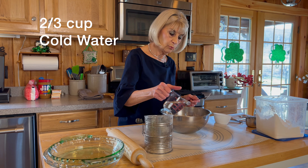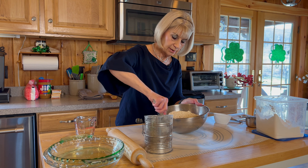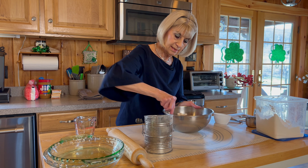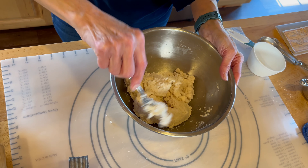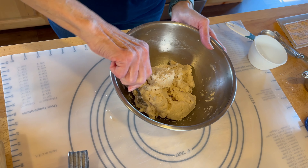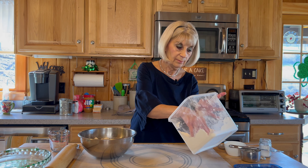We're going to add the cold water. Just stir it around with your fork until it gets all sticky together. I think this is pretty sticky — let me put a couple of little drips in there. Hopefully it will be all right. A bit of flour on my hands.